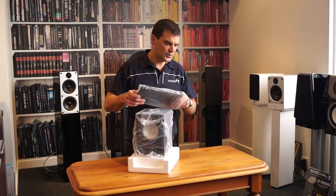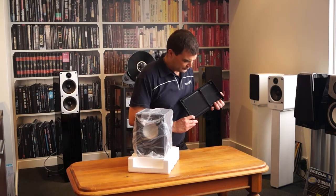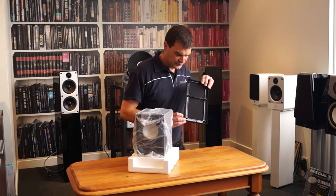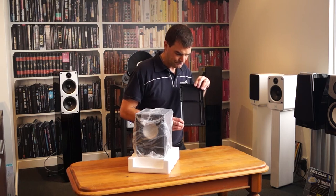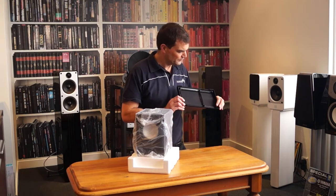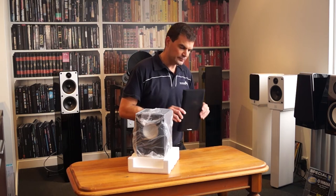The grille is magnetic, so you don't see those sort of speaker clip attachment points. What you do see is that behind the magnets there's actually a little bit of protective vibration protection material. So once it's clicked on, it's not going to rattle or make a noise.